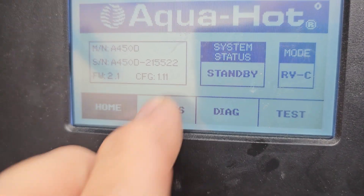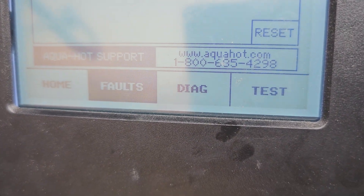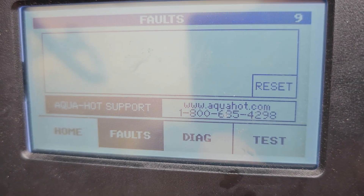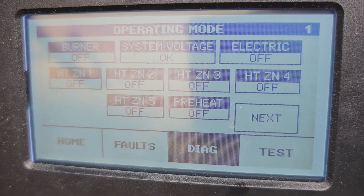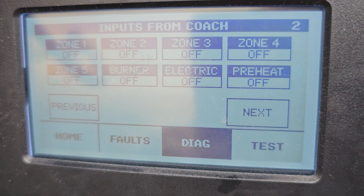So, Faults — if there were any faults, you'd come out here and go like this. None are reported, because I erased them all and I'm getting ready to fire this bad boy up. Remember, you've got Diag — you could say, hey, diagnose this. So once again, Next — we're going to Diagnose.